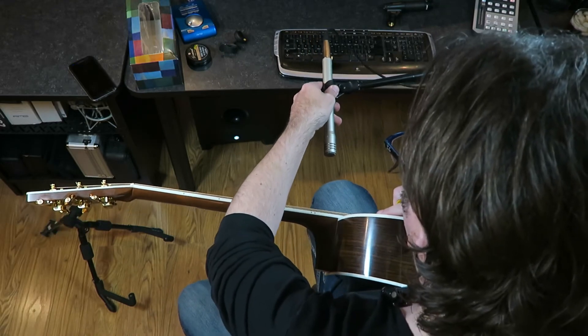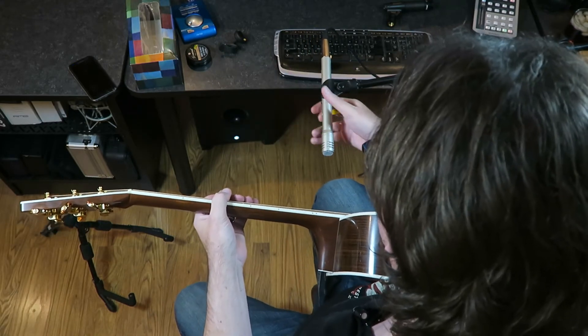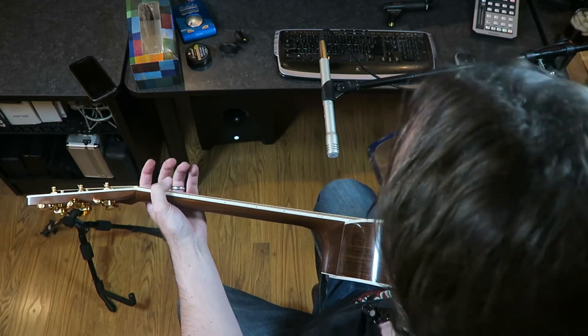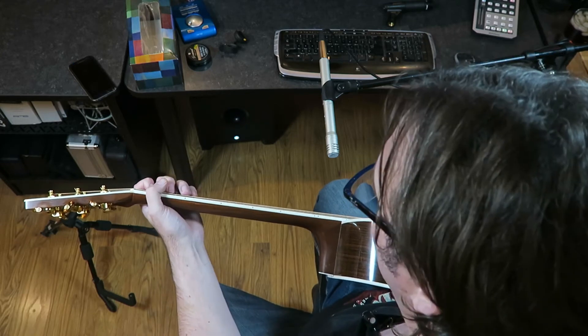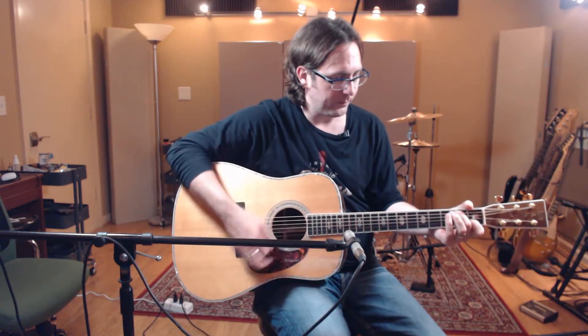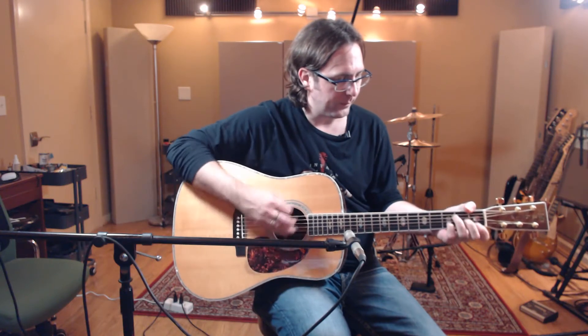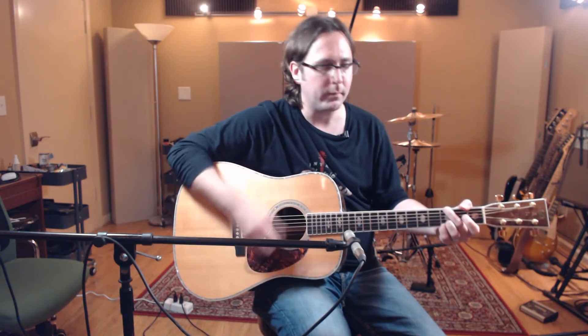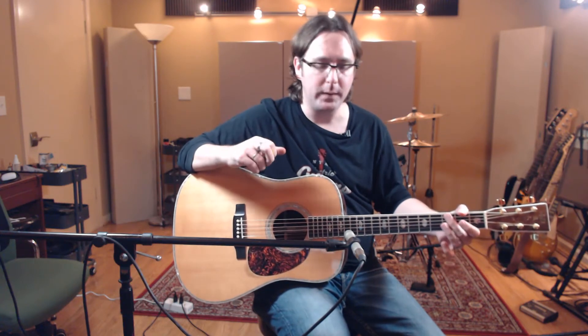Let's scoot it up nice and close — maybe about four inches away from the neck-body joint. This is probably going to be louder. [plays guitar] So it's probably a lot more bass, a lot more boomy, a lot louder, but probably less room in the signal.